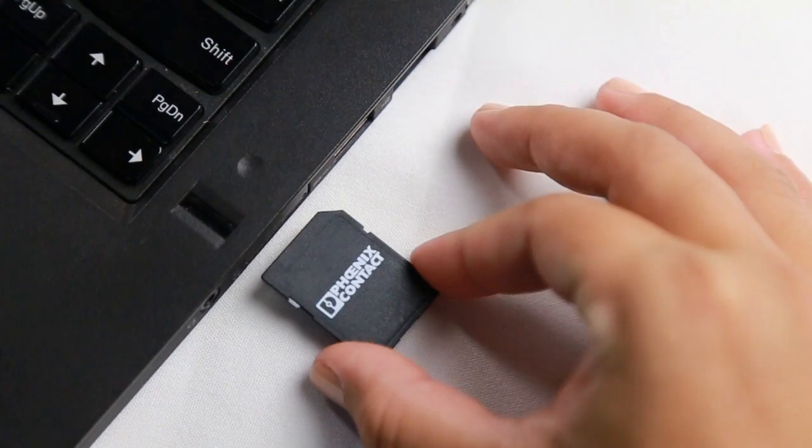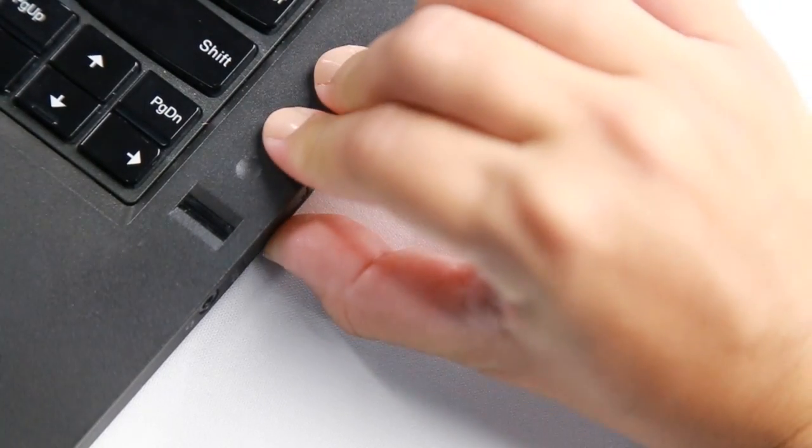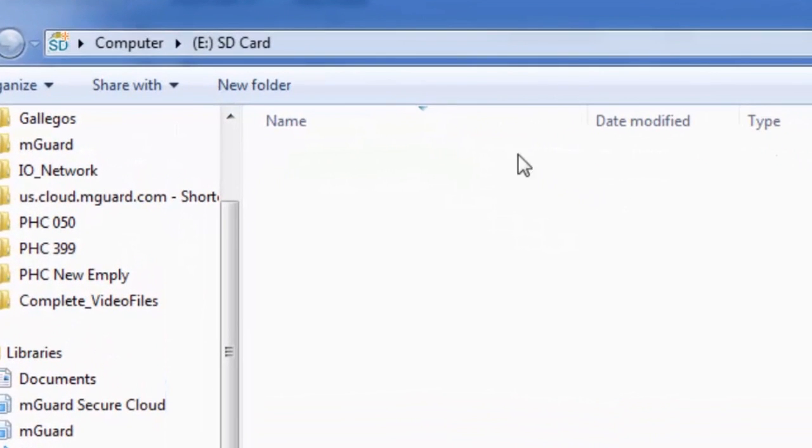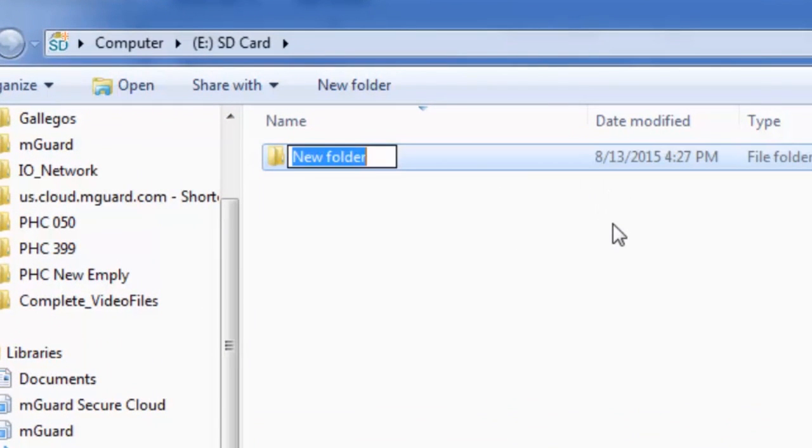Now that you have the files, insert the SD card into the PC. Open the SD card and create a folder named Firmware using a capital F. Note: because the M-Guard is Linux based, it is case sensitive.